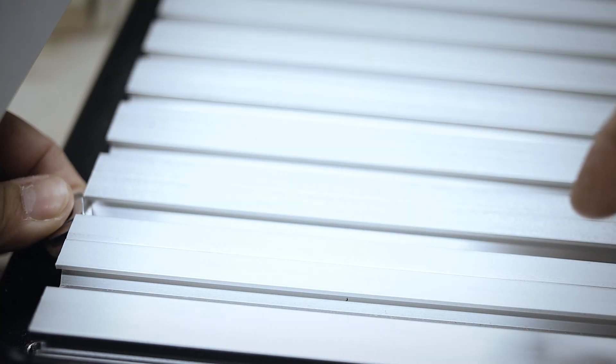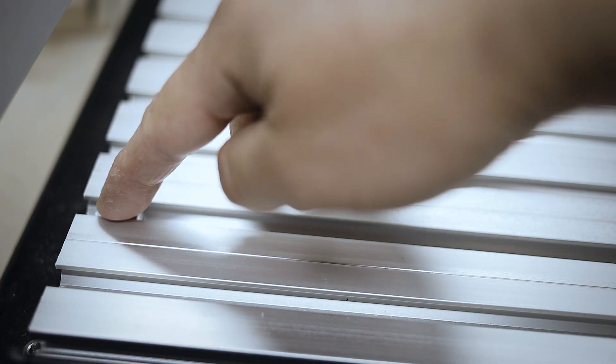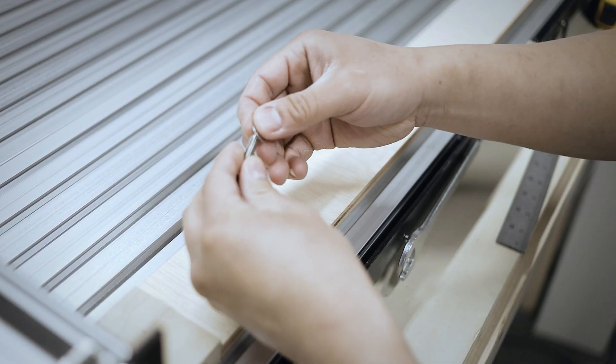Here I'm using M6 T-slot nuts and M6 bolts to hold down a piece of scrap — initially this is just to square out my guides to the X-axis of the machine.